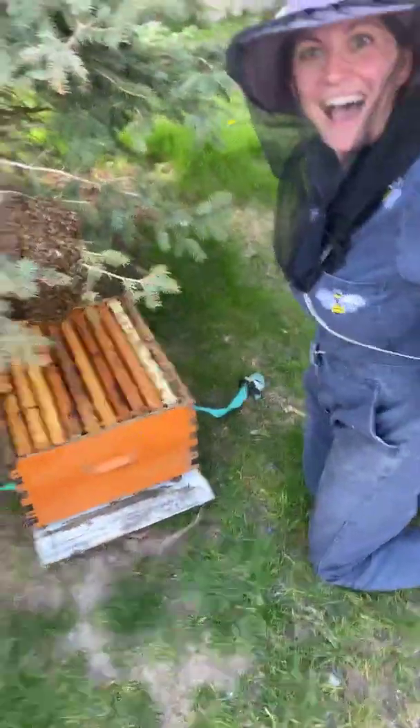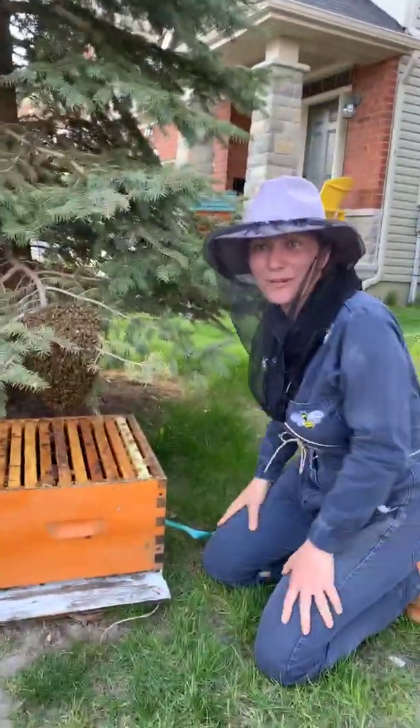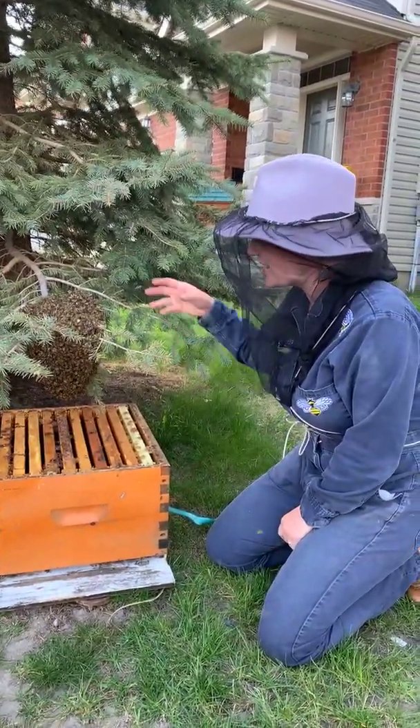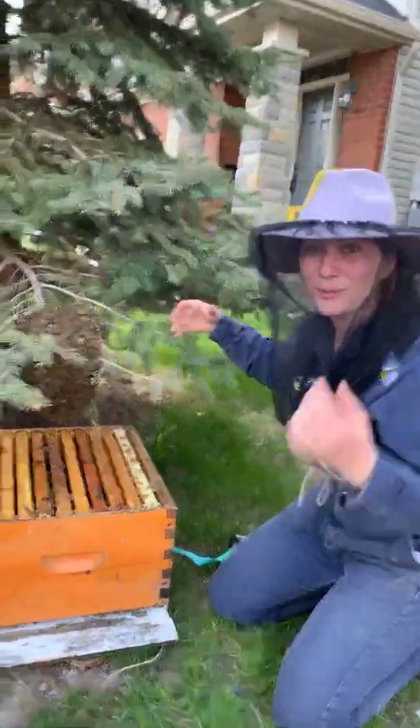So what a swarm is, is that it's a honeybee colony's way of reproducing. A queen has left with half the bees from a beehive, and she has landed here on the tree. All these bees are gonna look for a new place to call home.